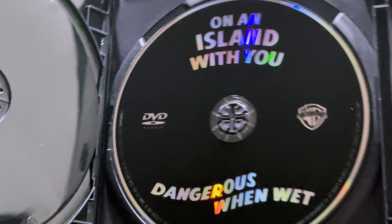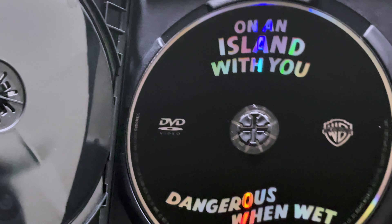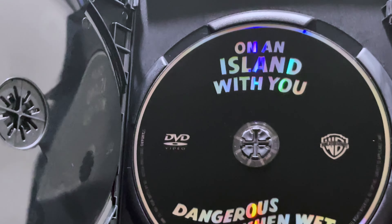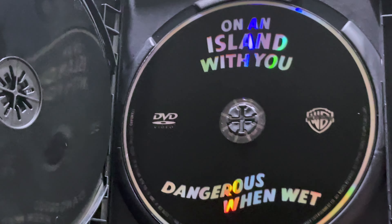And here we have Disc 2: On an Island with You and Dangerous When Wet. I have not seen these other films, but I believe they are also good, considering Esther Williams' career and how well she is in movies.